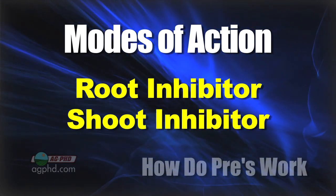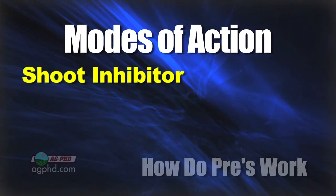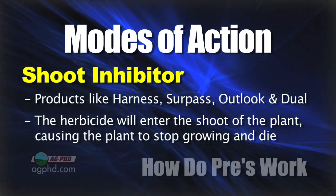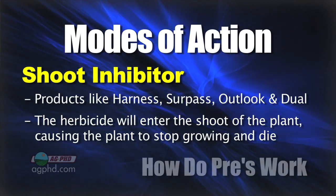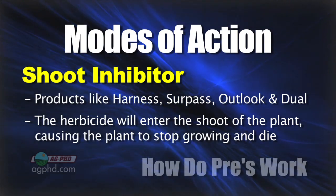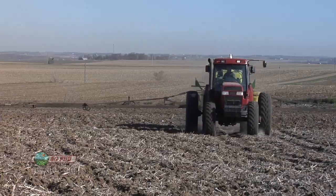So we've got root inhibitors and shoot inhibitors as our two ways to control the weeds. With a shoot inhibitor, for example, these are products like Harness, Surpass, Outlook, and Dual — the common corn herbicides you might think about. A lot of the herbicide will get absorbed into the shoot and stop it from growing. Now, can some get in through the roots? Yes, a little bit can, but predominantly we're trying to get into the shoot and stop that shoot from growing.